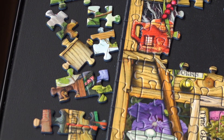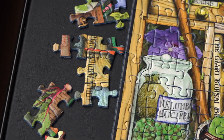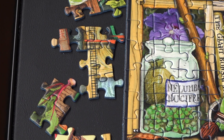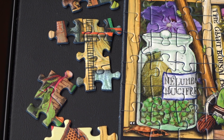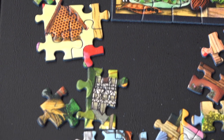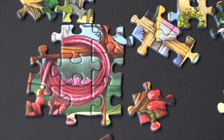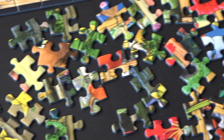When I find pieces that have similar color or are different parts of a specific object, I group those over here. When we get to the point in the middle of the puzzle where we need to insert those sections, they're already put together.